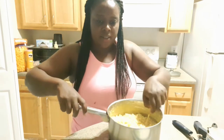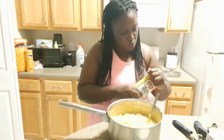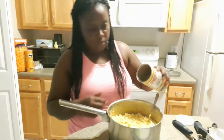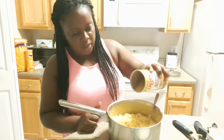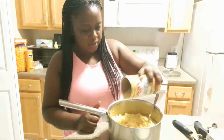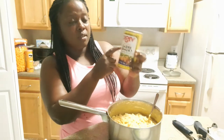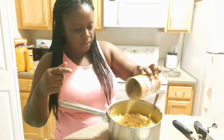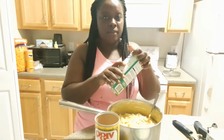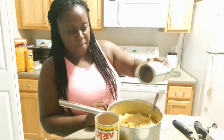Now I'm going to add some breadcrumbs into the mixture. This is what gives it a little crunch. I have the seasoned breadcrumbs and also the Italian style breadcrumbs, and I'm going to add both.